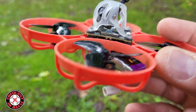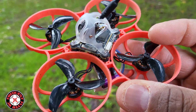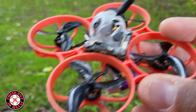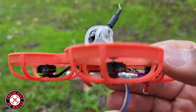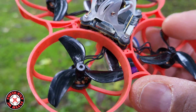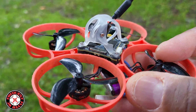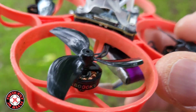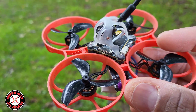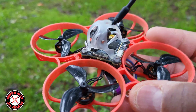It's swinging these props better so it has a better punch now. I'm thinking about doing the same to the 85mm little frankenbuild I made, because I've got some 1102 22,000 kv motors and I'm thinking about throwing those on there to give it a little more power to swing those slightly larger props.